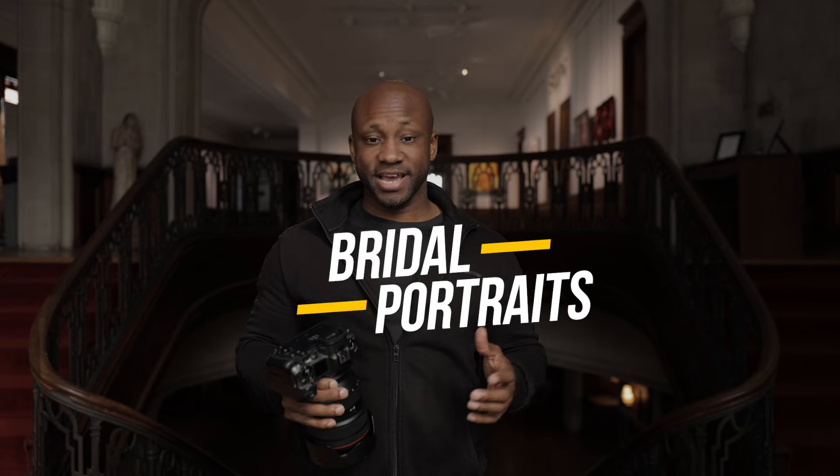Hey, what's going on guys? So today we're here inside of Collingwell Fine Arts and we're going to be taking some vital portraits. Over the years I've had the pleasure of working here a number of times and I've actually even created some images here that have won me some awards.